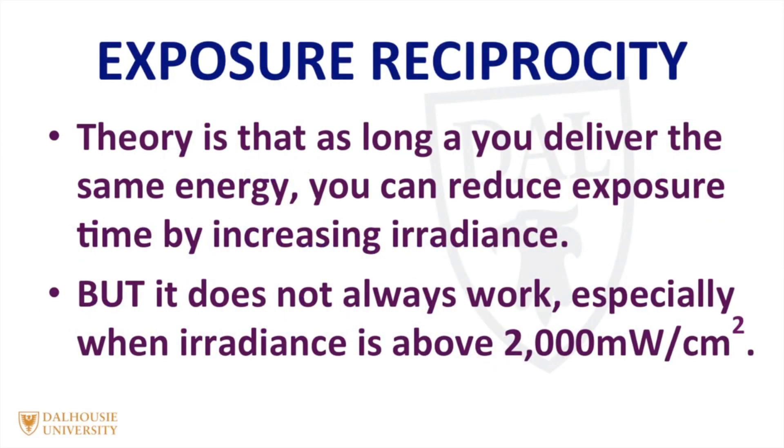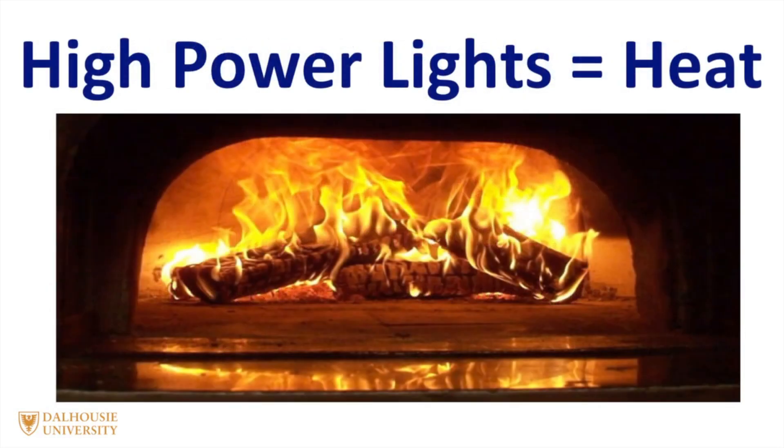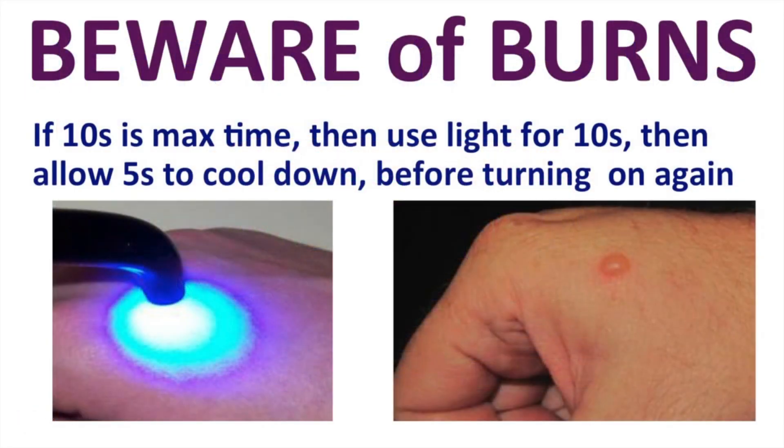The light should deliver between 500 and 2000 milliwatts per centimeter squared in the standard mode. Some people promote a concept called exposure reciprocity, whereby if you double the irradiance, you can halve the curing time because you're delivering the same amount of energy. But unfortunately, this concept doesn't always hold true, especially when the irradiance goes above 2000 milliwatts per centimeter squared. The danger is that some manufacturers have produced very high output curing lights in an attempt to reduce curing times. If you use these high output lights, it's important to make sure that you use them properly, otherwise they can burn the tissues.